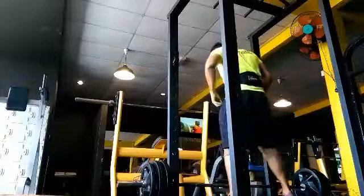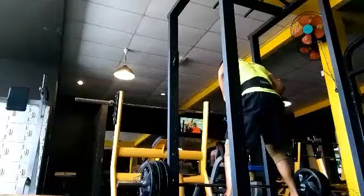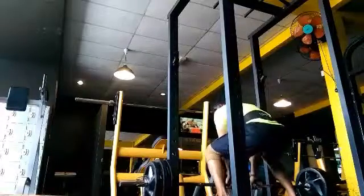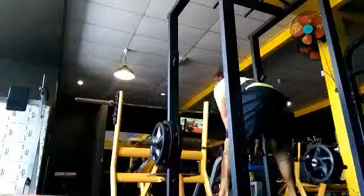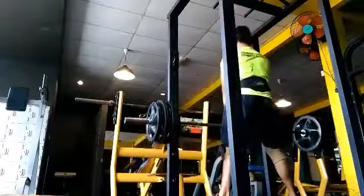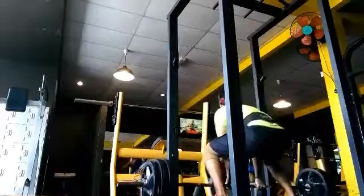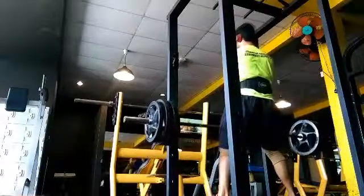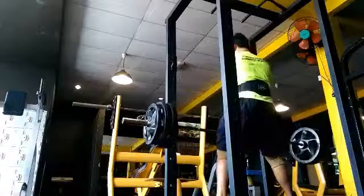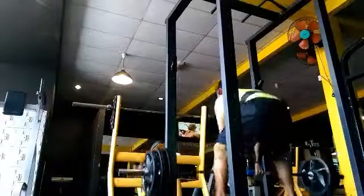Done with the front squats — now we're going into sumo deadlifts. Sumo deadlifts is a very good workout for your glutes. I didn't really do the full function of sumo deadlifts; I'm still getting used to it. This is my third working set — I lifted 80 kilos. I still used my weightlifting belt because I felt like my back was a bit tight and I needed some support. I did this for about 6 reps. I kept every exercise in the rep range of 6 to 12 reps.